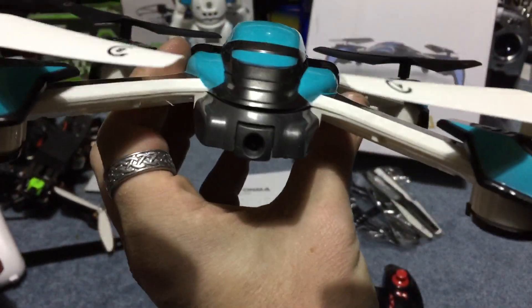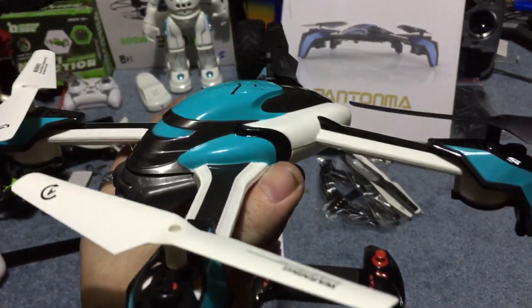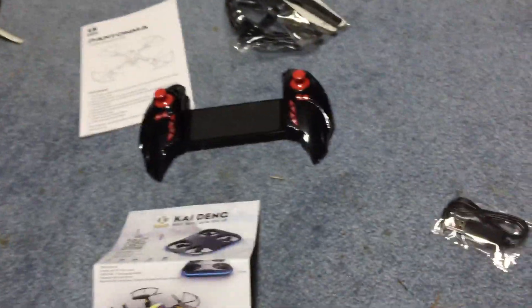A really cool looking drone — kind of Star Wars-ish look at the face. I got this on a vipe and derp cheap a while ago. The battery that was in it doesn't work.